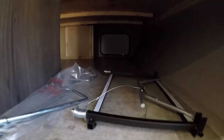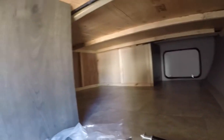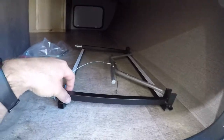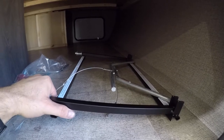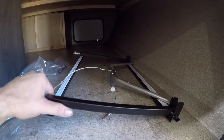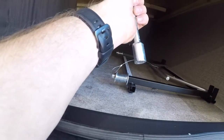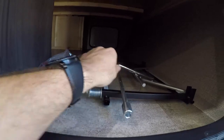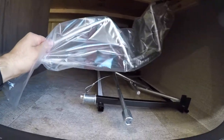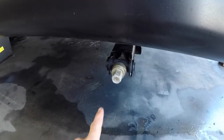We have the front storage compartment, which can also be accessed from the other side and under the bed. In this compartment is where you will normally find your barbecue. We have a mount for that barbecue so it can be placed on a table as well. We have the manual crank for the electric tongue jack, and the manual crank for your stabilizing jacks.